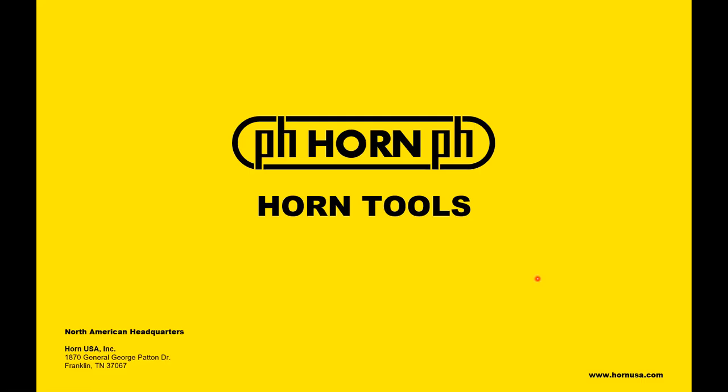This concludes Horn Online Training. Thanks for joining us. Don't forget to subscribe so you get alerts when we post a new video. Thanks and have a great day.